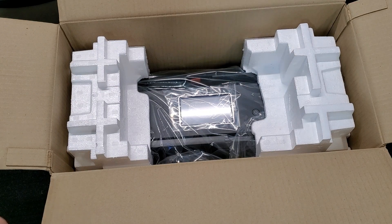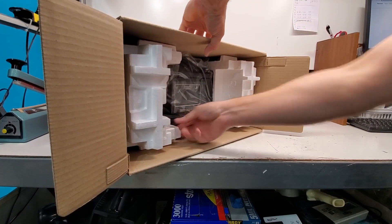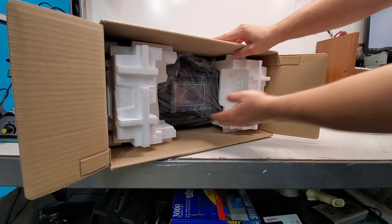So now I'm gonna pull the printer out of the box. I'm gonna have the right side up.